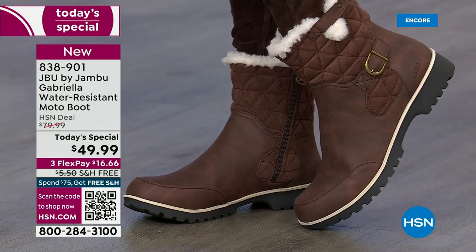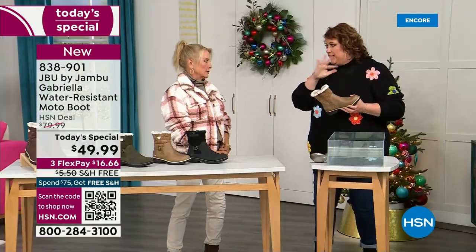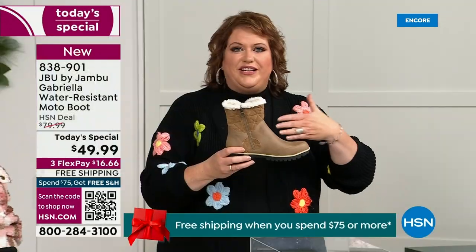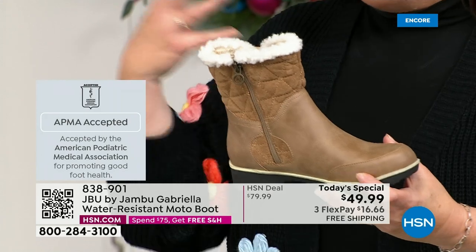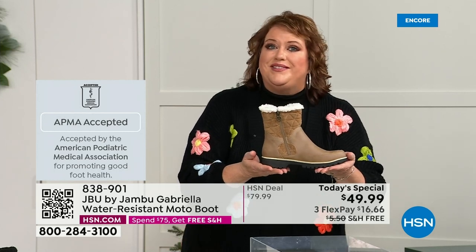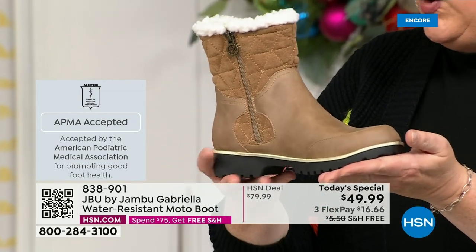Let's show them the water resistance and talk about how this is different from other boots. Let's talk about APMA first, because it's really at the top when it comes to importance. It's not just something they hand out — it's the American Podiatric Medical Association, foot doctors. You have to submit to them. They look at the overall construction — the inside, outside, all elements, insole, outsole — and they'll determine if wearing it on a daily basis supports good foot health. Gabriella got the seal of acceptance.